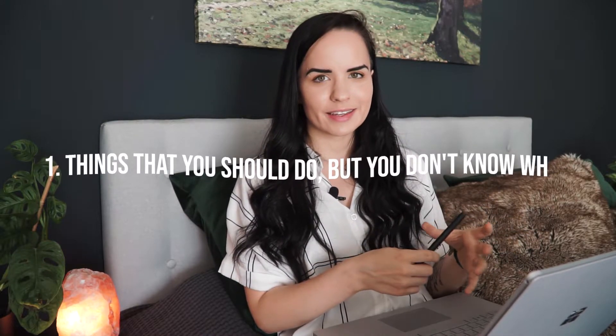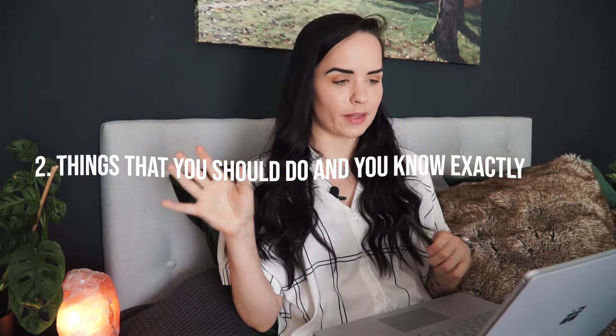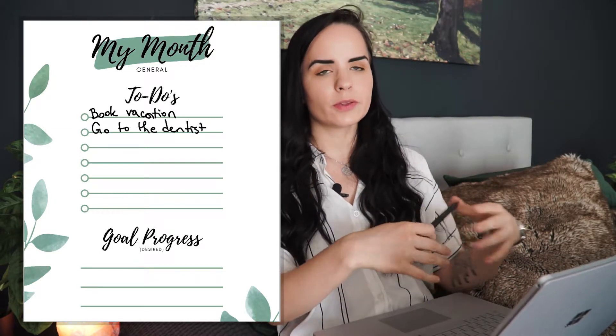When thinking about monthly planning, I divided it into two sections: things you should do this month but don't know exactly when, like little monthly goals, and things you should do this month that have a set time. For the first part, we have a to-do section with no more than seven to ten to-dos. Here you'd write something like 'book summer vacation' or 'go to the dentist.' Don't feel the need to fill everything out.